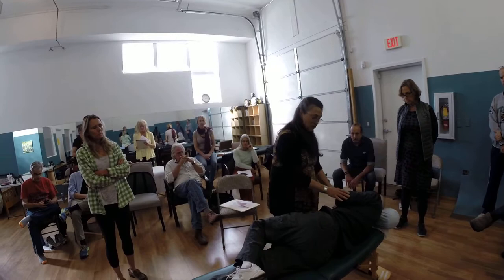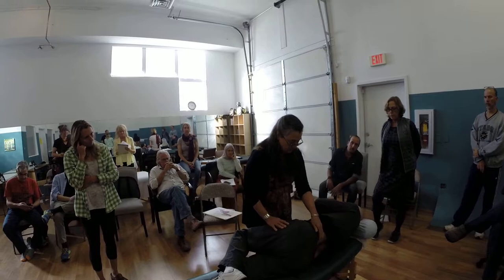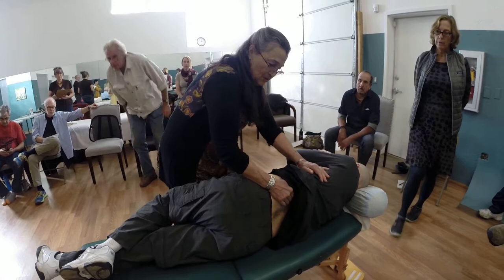He's already assuming the chiropractic adjustment, which is fine, because we're going to use a variant of that right here. So essentially, I'm going to feel whether I can feel any restriction in spinal mobility.